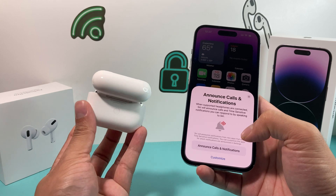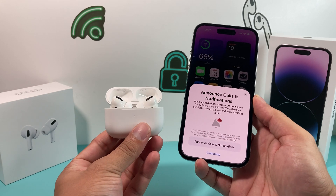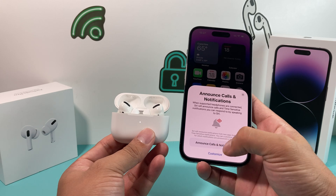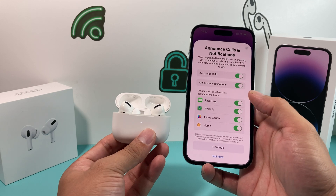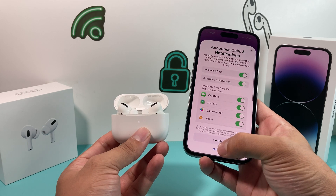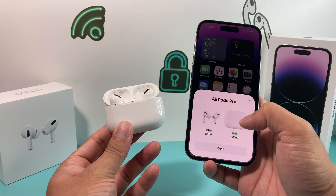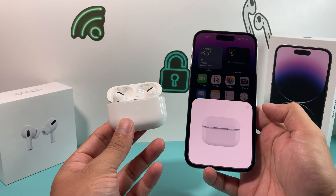Once you press and hold that button, keep holding it until you see the animation and then you see the connecting happening. Keep on holding it and now we have connected our AirPods. The first thing you should see is something about media control or announce calls and notifications. You can choose to customize this and then hit Next — it doesn't matter what option you select. You can select what kind of notifications you want or just simply turn it on now. Then you'll get to an animation basically saying AirPods Pro with the charge and the case.